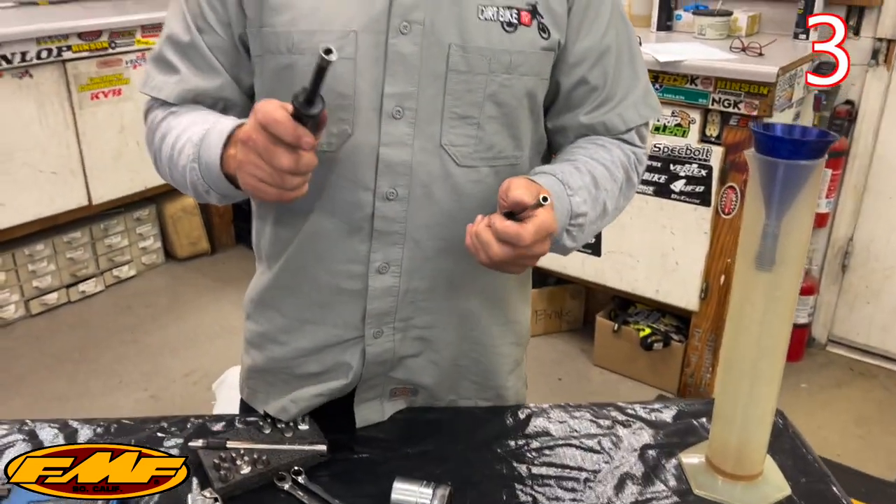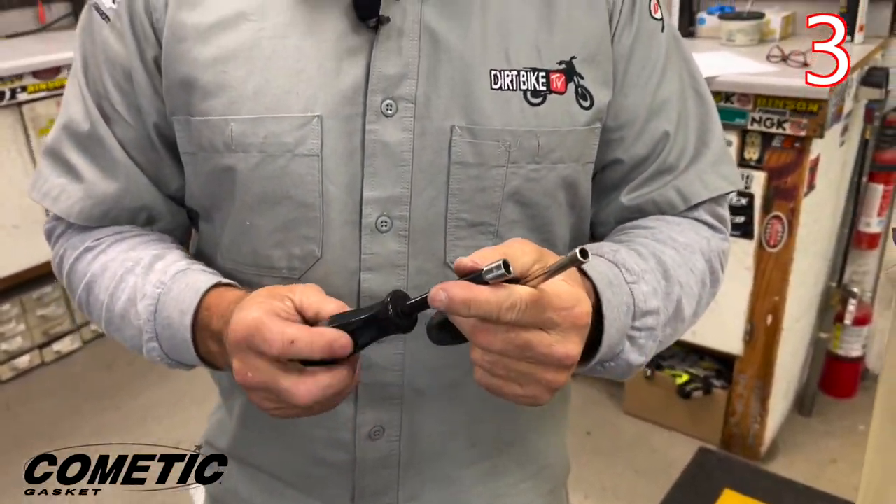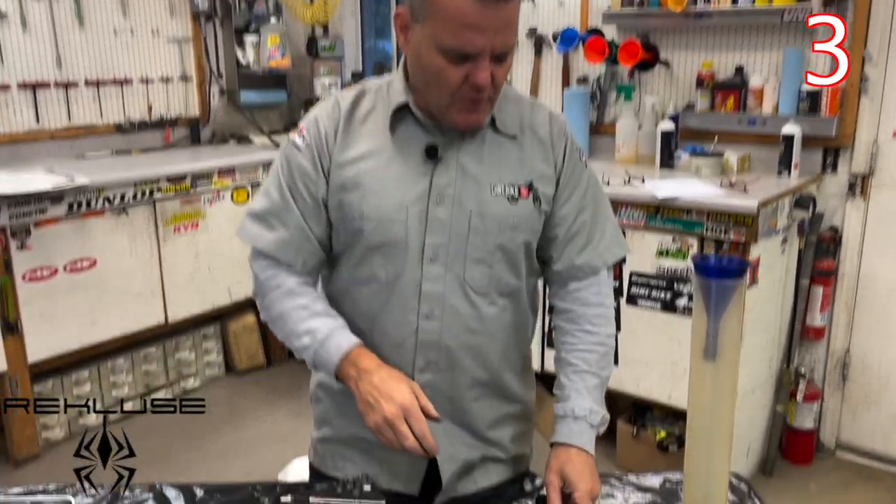Nut drivers — these are Snap-on nut drivers, but you can get other brands. Six millimeter, eight millimeter — you have way more control with nut drivers. If you're putting a front fender on, this helps a lot. You tend not to get stuff cross-threaded. It's really helpful like putting a skid plate on, those types of things. Working on a carburetor, getting a main jet out — six millimeter like that.